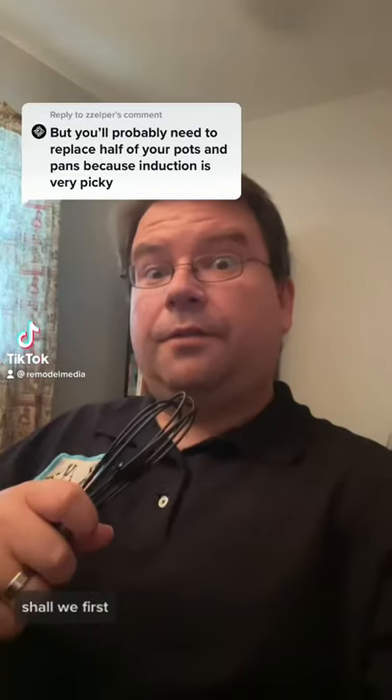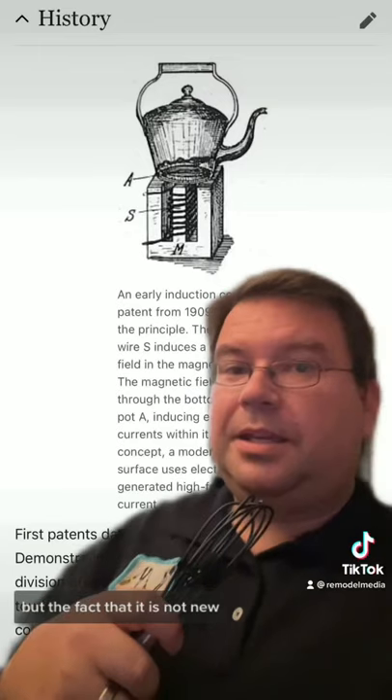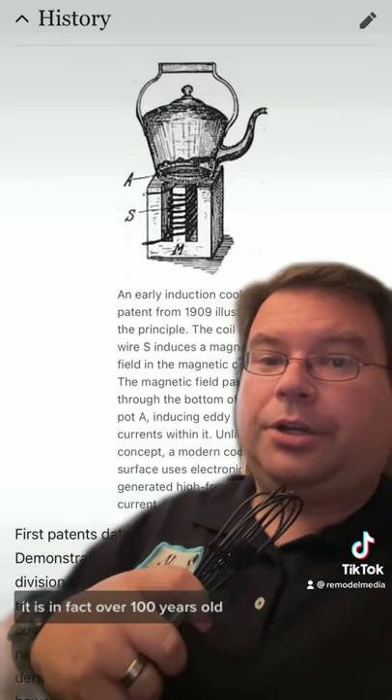Let's address this myth, shall we? First, it's important to understand not only how induction works, but the fact that it is not new — it is in fact over 100 years old.